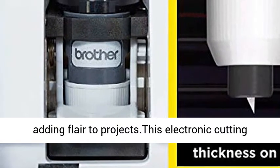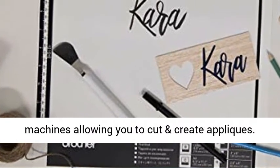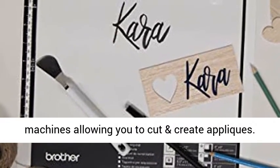The SDX85 is perfect for adding flair to projects. This electronic cutting machine makes the perfect pair with Brother sewing machines, allowing you to cut and create appliqué.